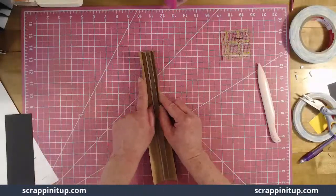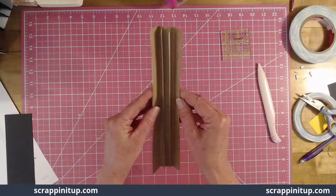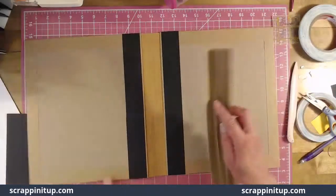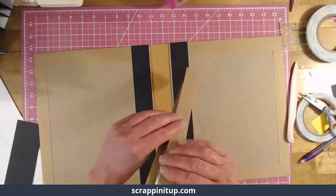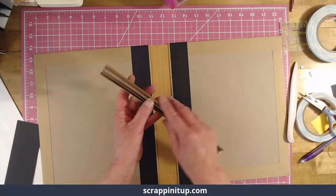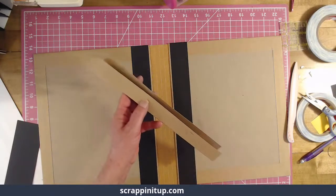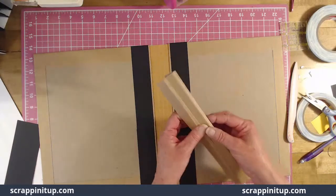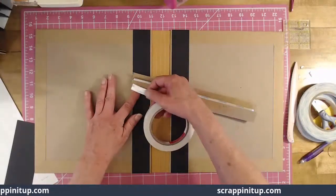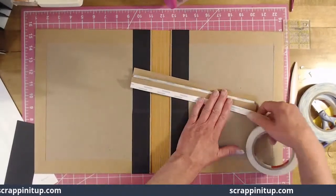These end hinges should all be facing the same way. This is going to attach inside our folio. You're attaching the one inch — not the three quarters inch. The one inch is what's going to attach. Let's get our tape on that, applying the tape right along that edge.